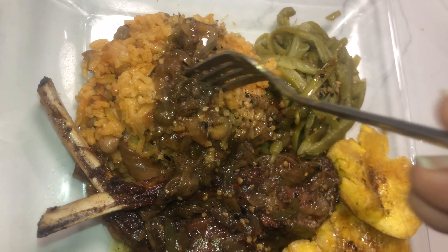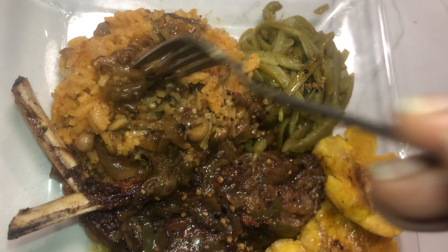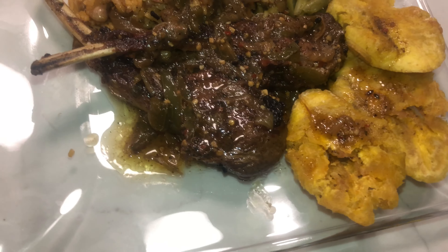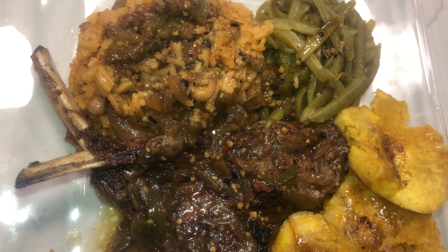Let me know how this rice worked out for you down in the comments! I paired mine with some lamb, green beans, and tostones — fried plantain. As always, thanks for stopping by!